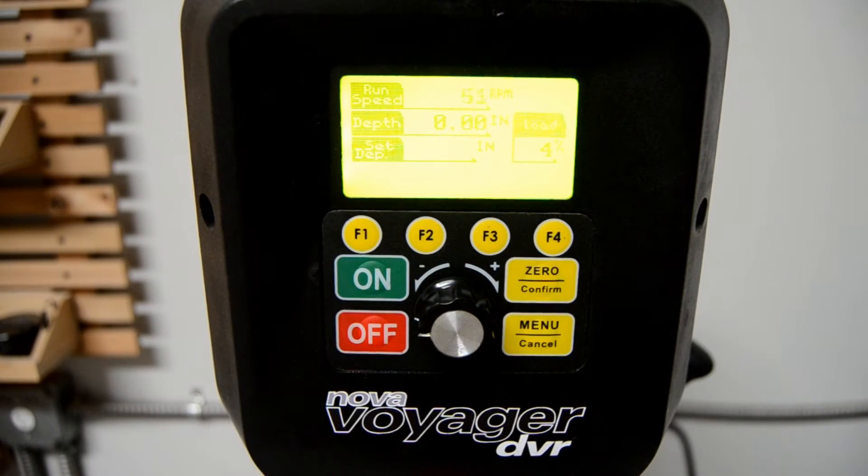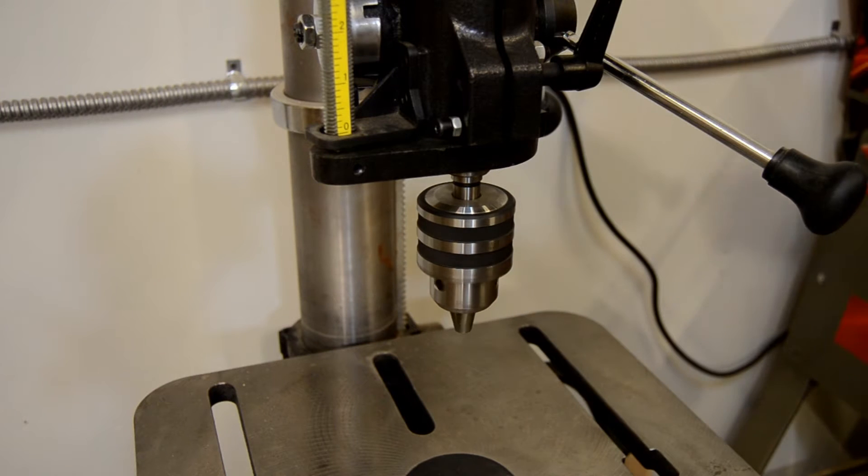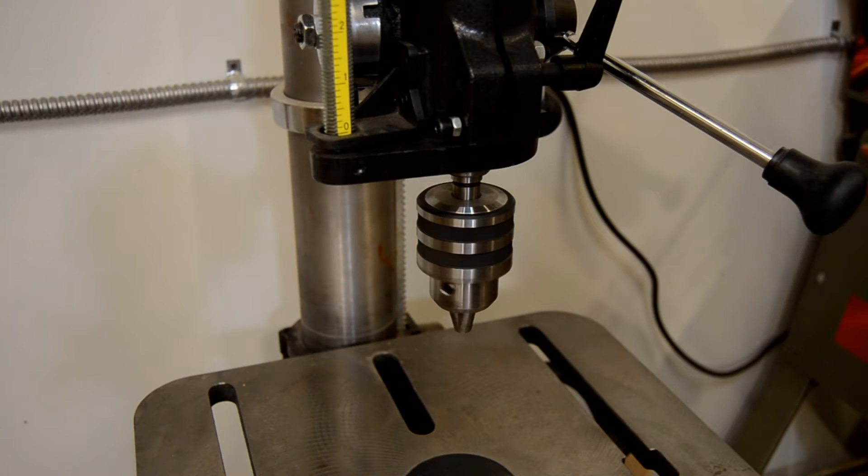The Nova Voyager DVR drill press, on the other hand, allows you to select whatever speed you want, from 50 RPM to 5500 RPM, while maintaining full torque at any speed.